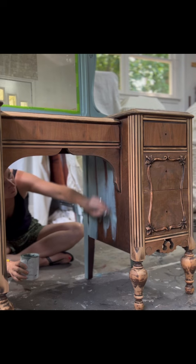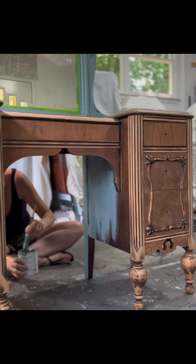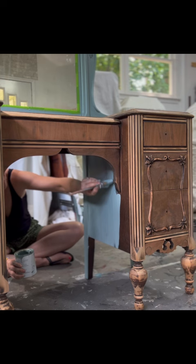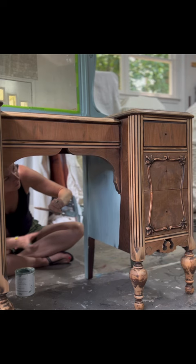This paint also has a built-in finish, so if you choose not to apply a finish coat such as poly or wax, it is durable enough to last on its own.